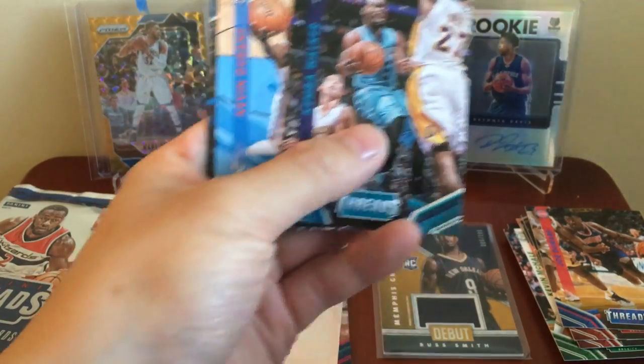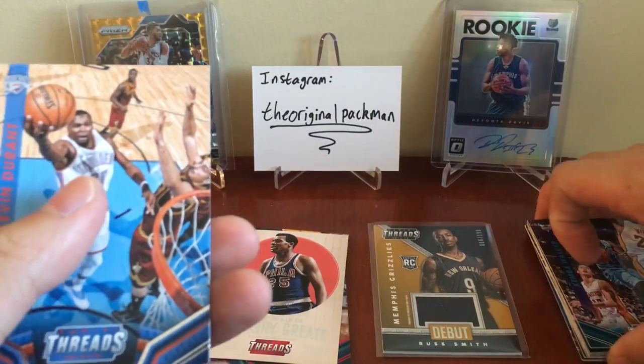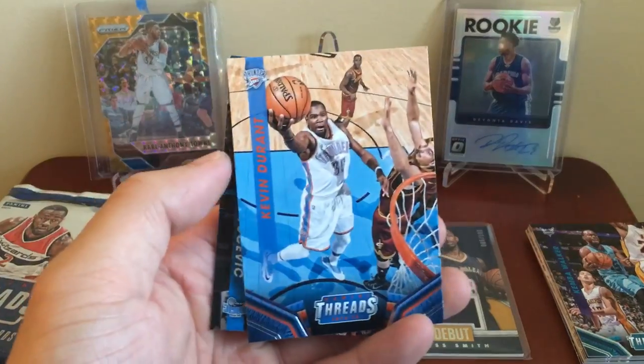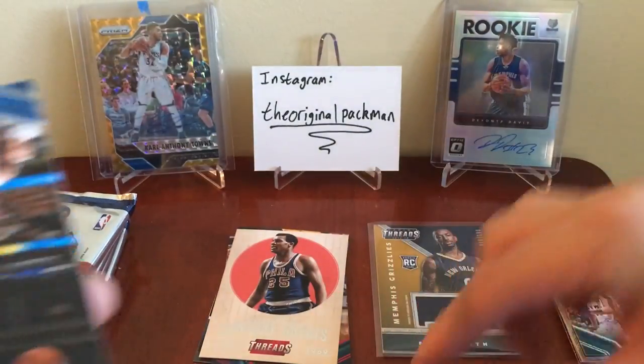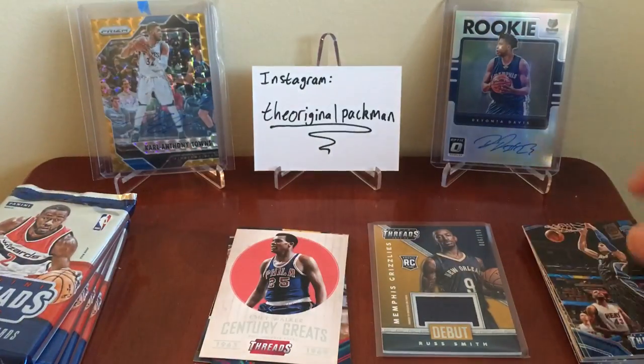Kemba Walker. I play a ton of NBA 2K, which is kind of how you learn all the players as a kid — you really learn about everyone through 2K. Nikola Vucevic — kind of an odd one to pull too, I think.